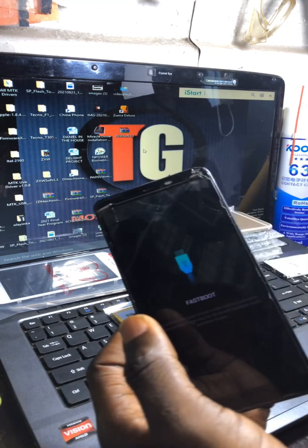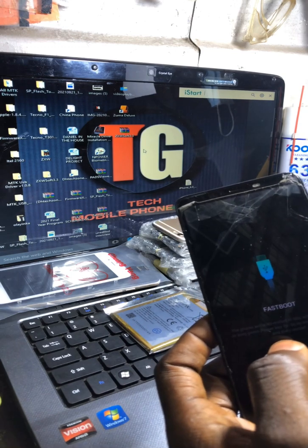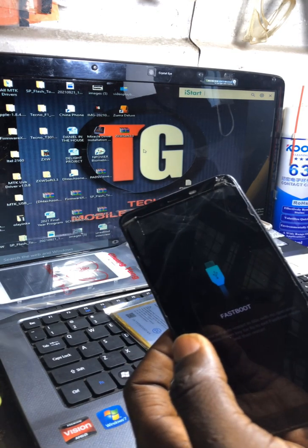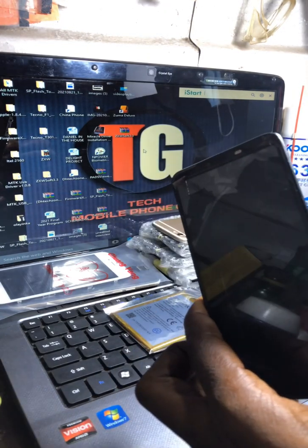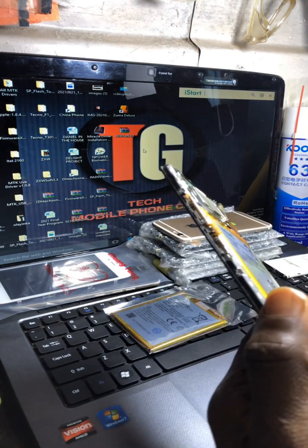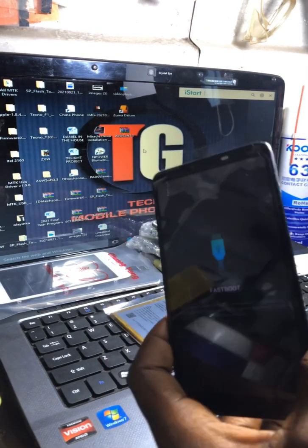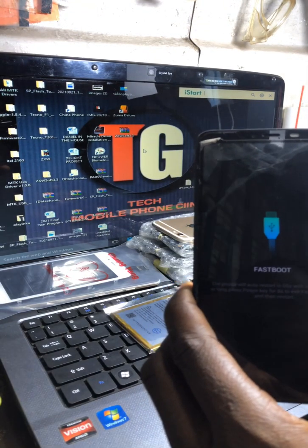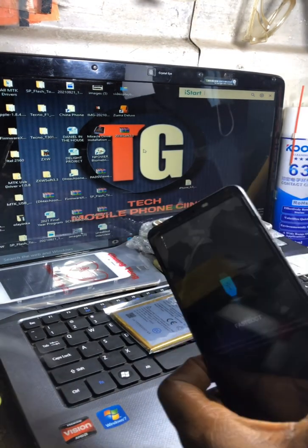Some of these phones after flashing do go off, so I would advise you: if you want to flash this kind of phone, make sure you give your client a 50/50 — meaning it's either going to work or not. I didn't give her a guarantee it would work. After flashing, if the phone goes off and doesn't come back, that would be a problem between you and your customer.